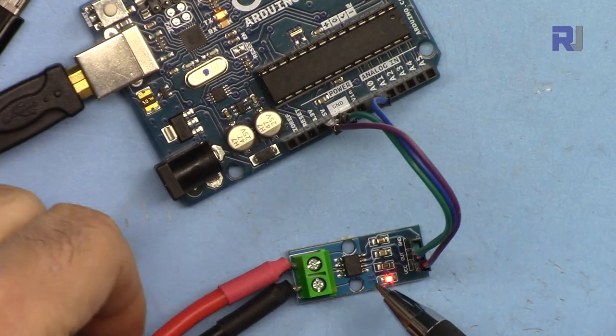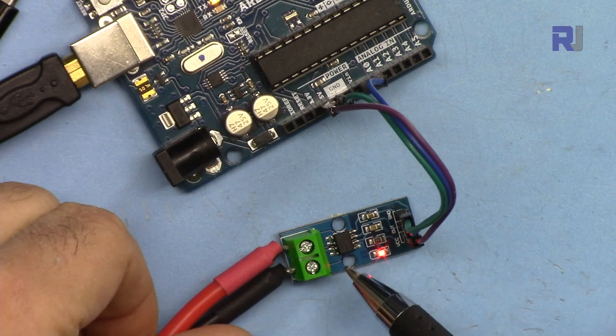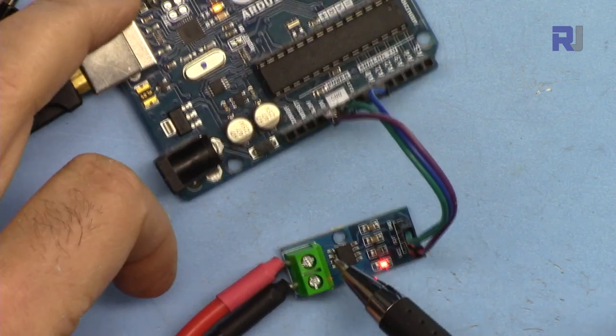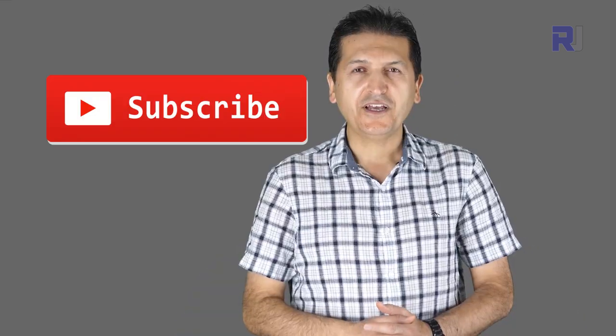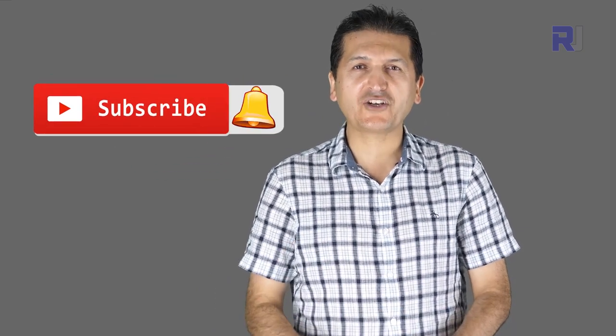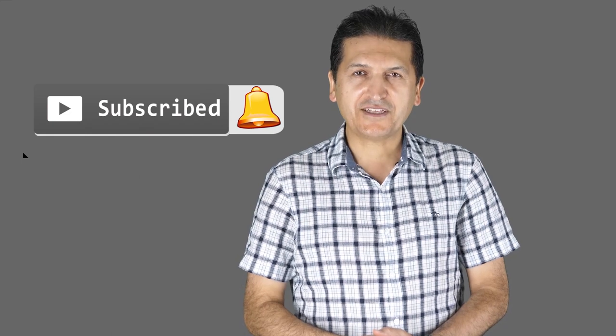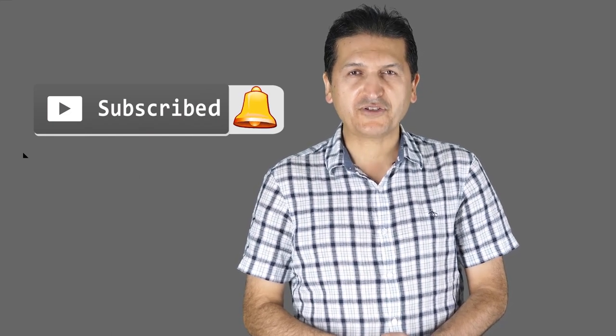Thank you for watching. This was how to use the Allegro ACS712 current sensor to measure AC and DC current. If you liked this video and learned something, please give it a thumbs up as it helps in YouTube's search algorithm. Post comments or questions below - I try to answer and reply. Make sure to subscribe to get updates on upcoming videos.